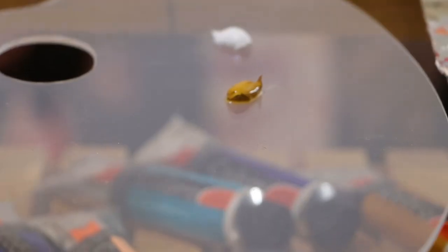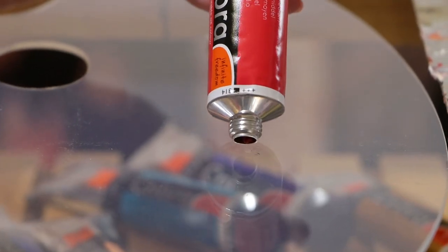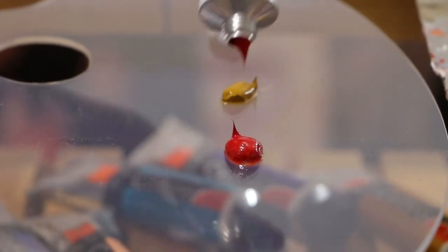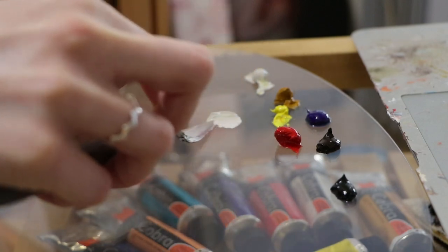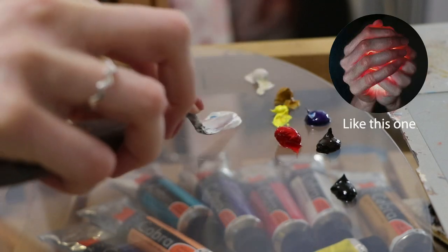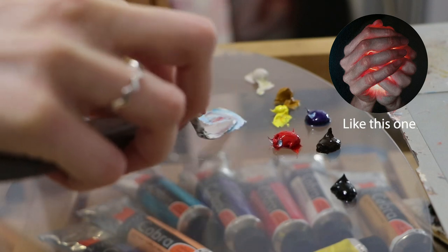So, without further ado, let's start painting! For my water-based experiment, I've decided to work on a theme that is common for me – glowing hands. I've already painted a bunch of similar artworks, so it will help me feel the difference between paints more easily.